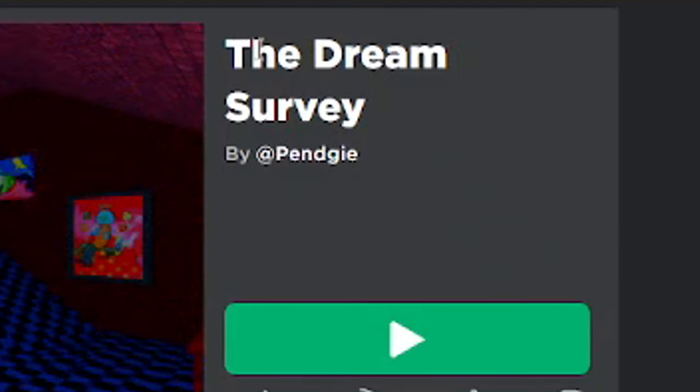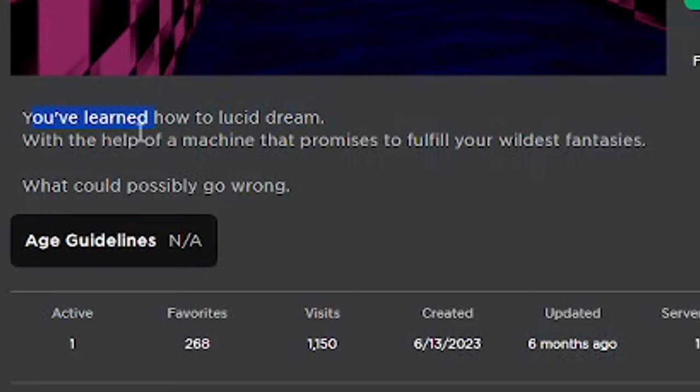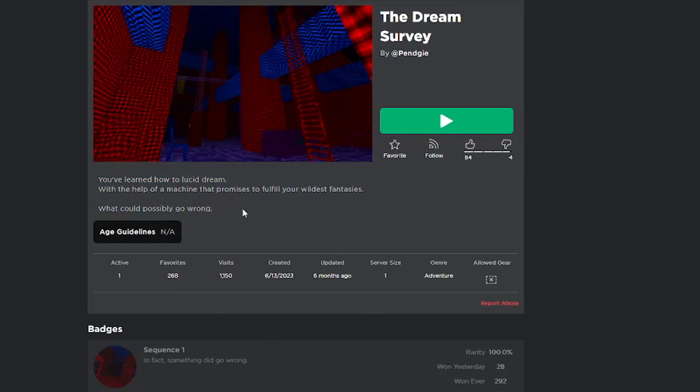Hello. The Dream Survey, by Penji. You've learned how to lucid dream with the help of a machine that promises to fill your wildest fantasies. What could possibly go wrong? A lot of things.